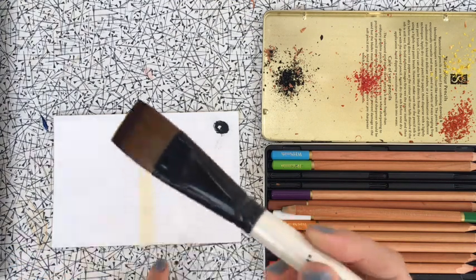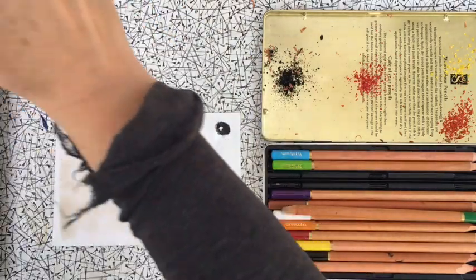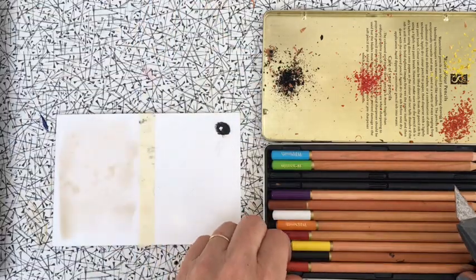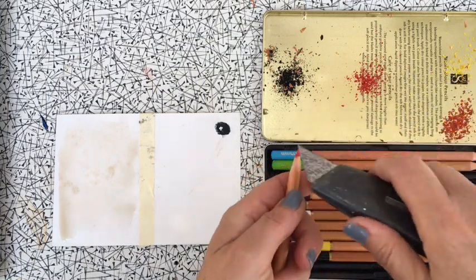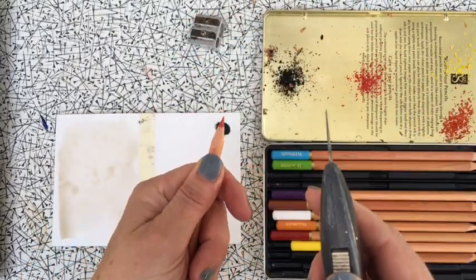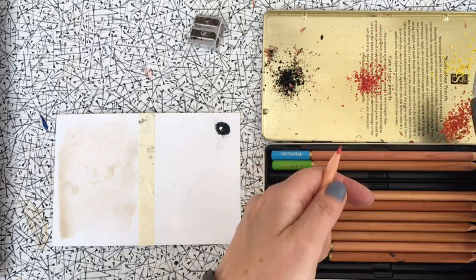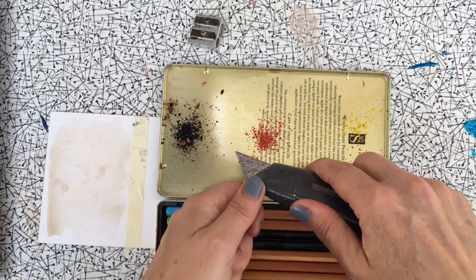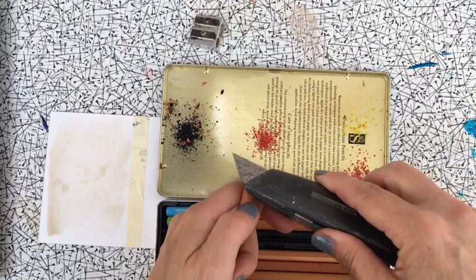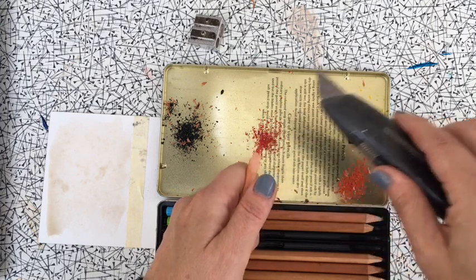On one side of your test sheet, just wet it — my water is a bit dirty but it doesn't matter for this technique, just make sure you use clean water. What you're going to do is take your watercolor pencil and shave it. I use a knife to sharpen my pencils rather than a sharpener. Hold your pencil firmly and run your knife along the length of the pencil to shave little bits off the end into a pile. Hold the pencil tightly and push the knife slowly down the side of the lead.